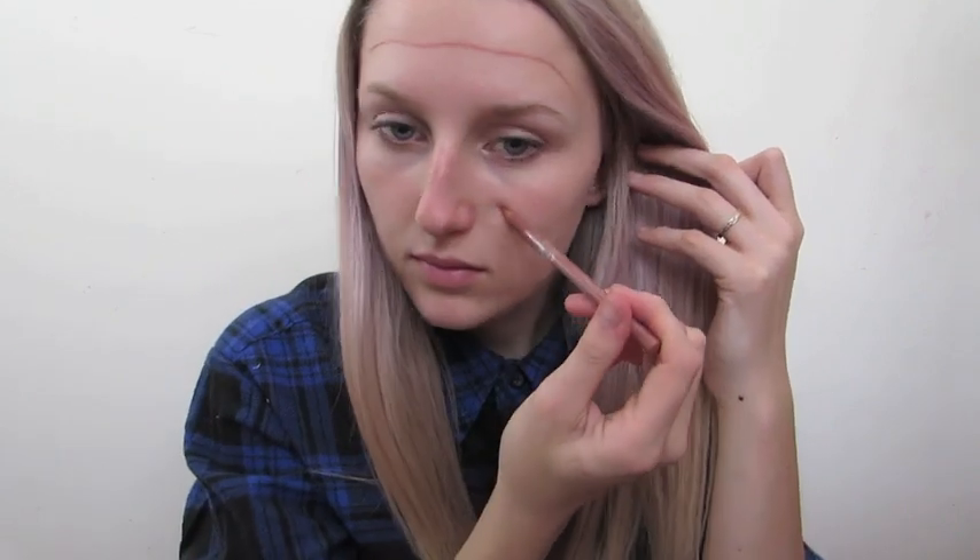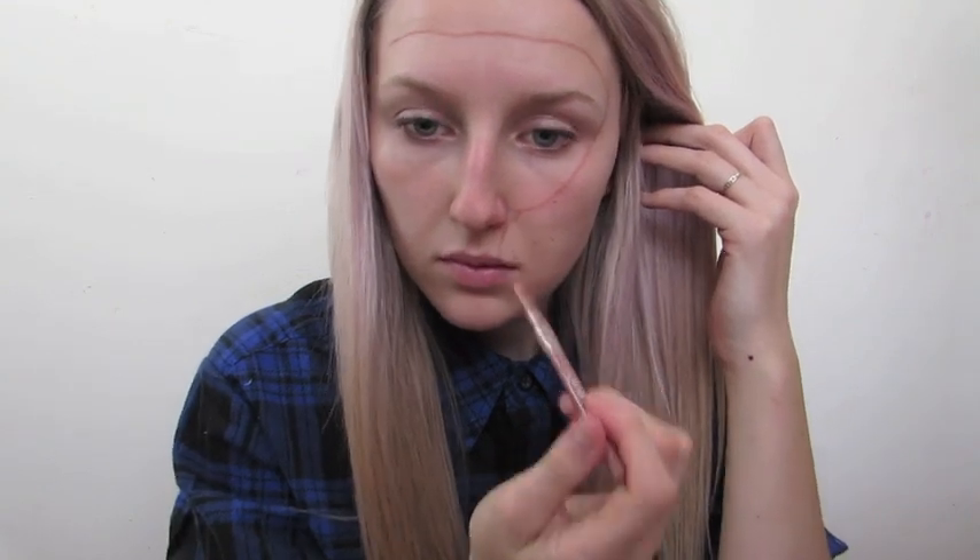Starting out, the first thing that I did was trace out my design with a nude lip liner. The reason I chose nude was because we're going to have to turn our prosthetic inside out later, and I thought this was the closest colour to the skin tone that we're going to be painting on the mask.